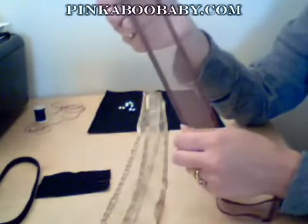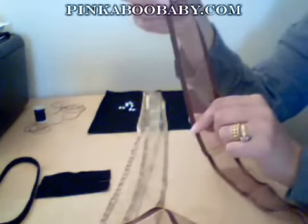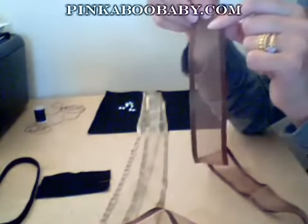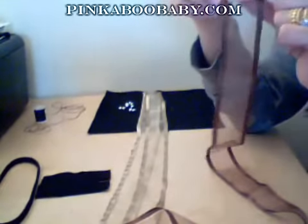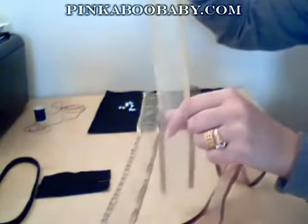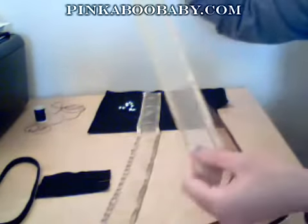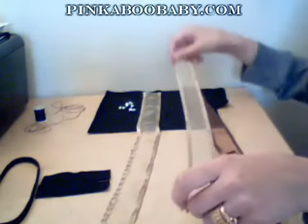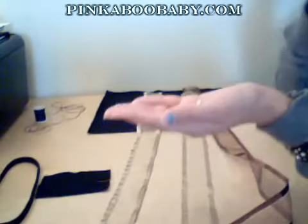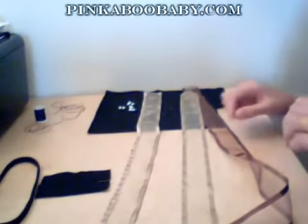You can use any leftover fabric or old scarves — you don't have to go out and buy them. The center flower needs to be slightly longer than the two side flowers, so the center one measures about two inches by 30 inches in length. The two side flowers measure two inches by 20 inches. You will also need a few beads, which are optional, and of course a needle and thread.